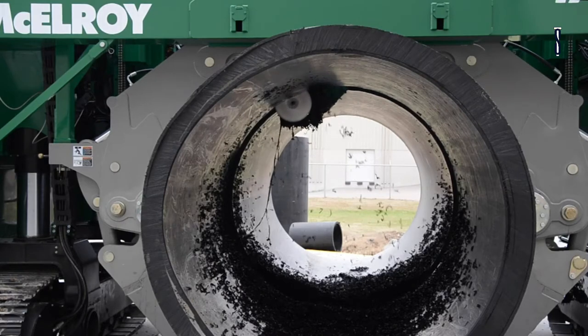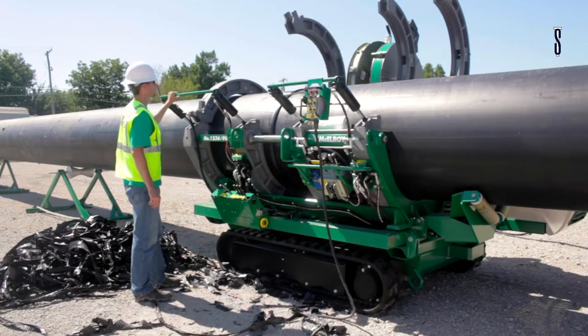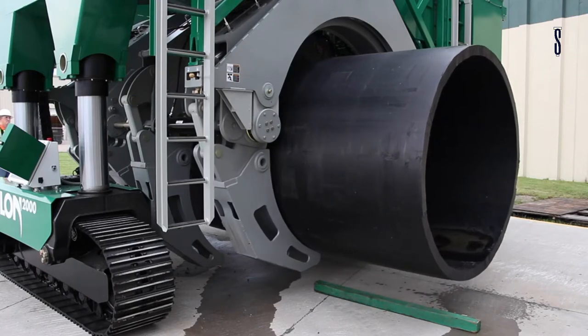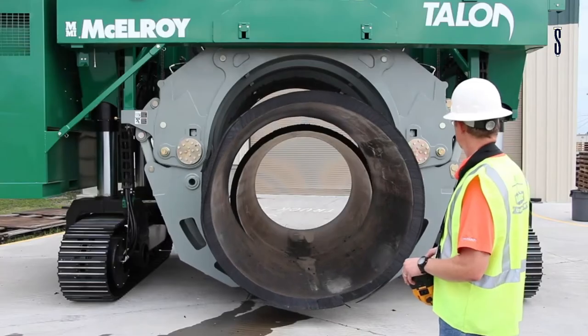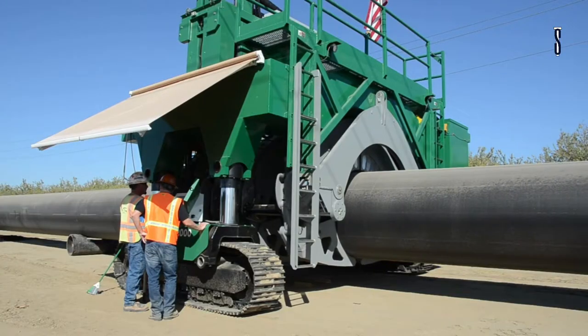The machine moves along the pipe via steel tracks and is controlled by a worker using a wireless remote control. There is a control that follows the terrain for better alignment of the pipe on the ground. The machine is easy to control with a touch screen interface.